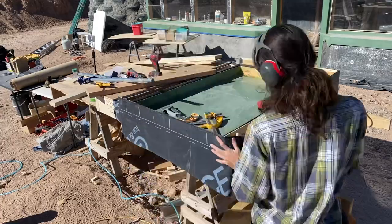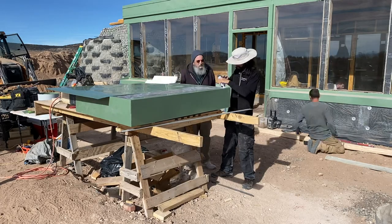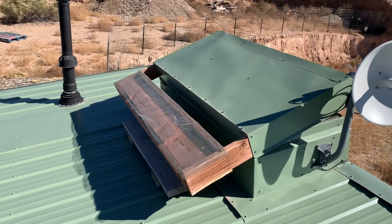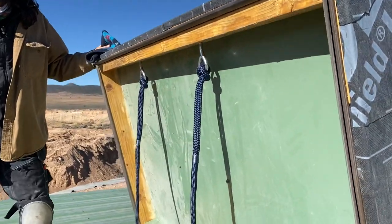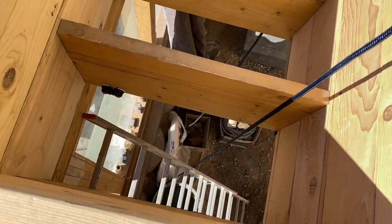I wrapped the outside of the box in a waterproofing membrane and then metal flashing. The lid is designed to have a basket on the backside which you can fill with weights so that it opens by itself, without motors or gearboxes. You open the vent from the inside using a rope that hangs down in the greenhouse — it's pretty cool.